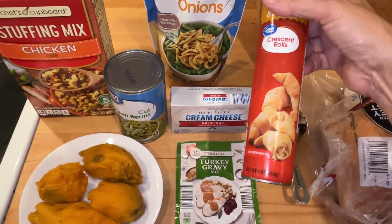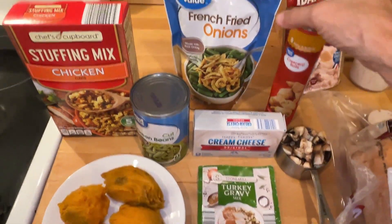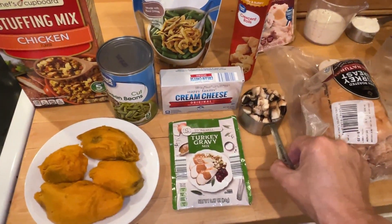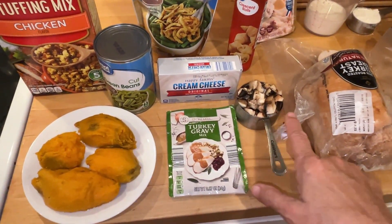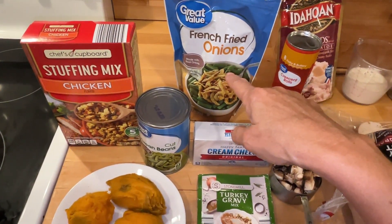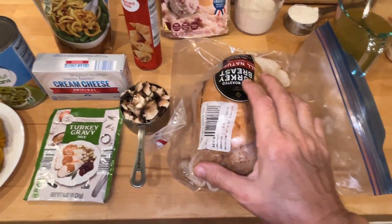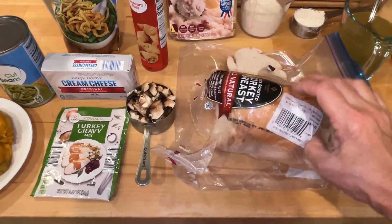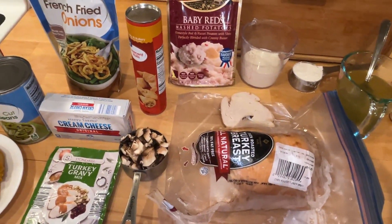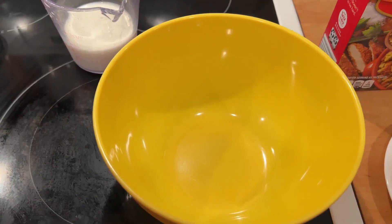It was a little bit over twenty dollars, not quite twenty-one. I'm saving money by making the cream of mushroom soup myself - I'll have that recipe link down below. I'm also going to make a dessert and make rolls with crescent rolls. I bought this turkey breast for almost fifteen dollars but I'm only going to use half of it.